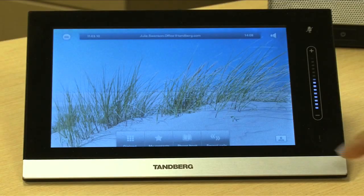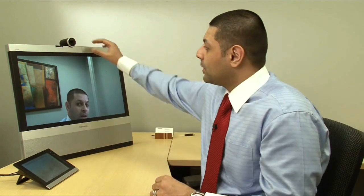So you have a new EX90 on your desktop. Before you start using it, you just have to do a couple of things to set it up so it's ready to go. You're going to enable your self view, and obviously my head is cut off, so what I want to do is adjust the camera so it's more focused on me.